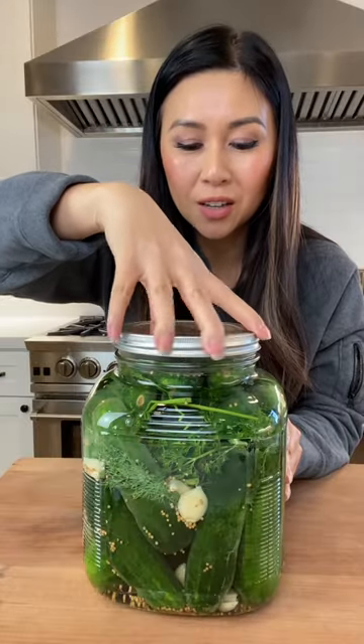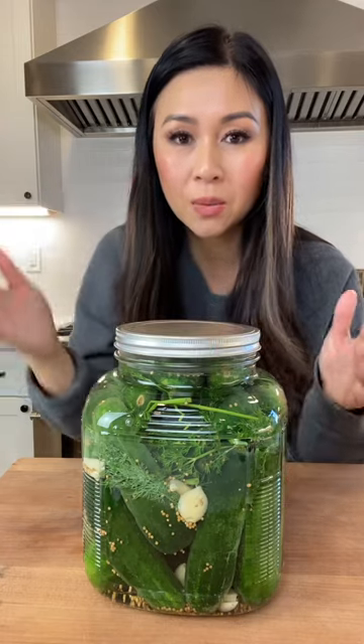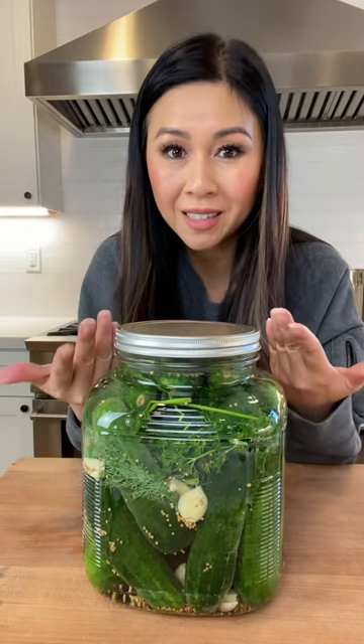When you seal the jar, you don't want it too tight, because we're going to submerge this in hot water and there are going to be bubbles that need to escape.